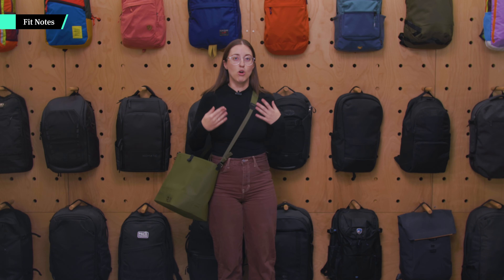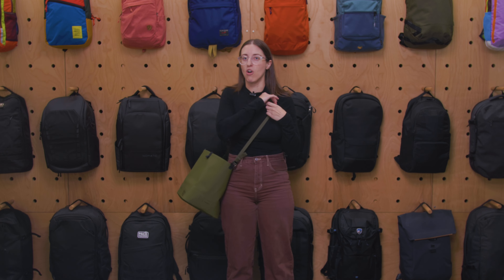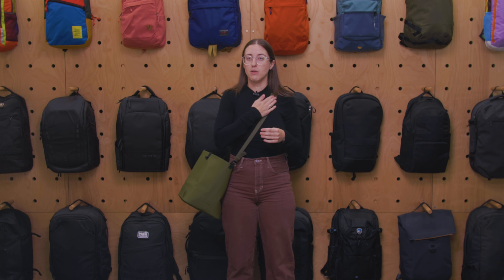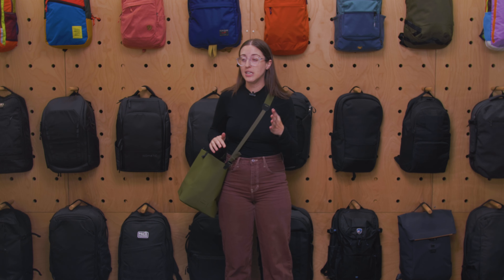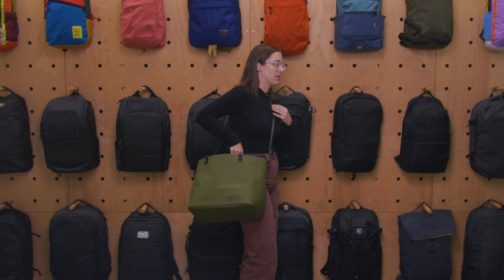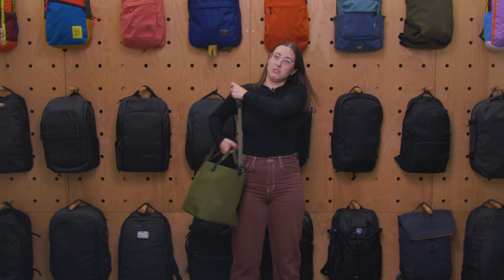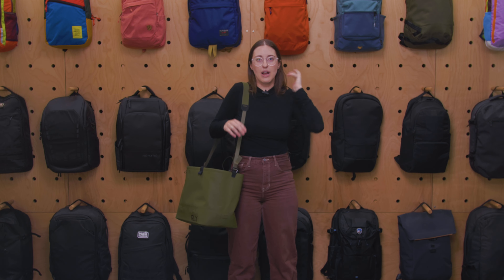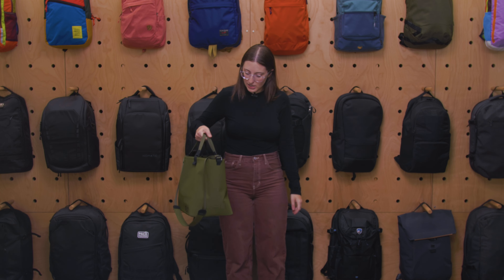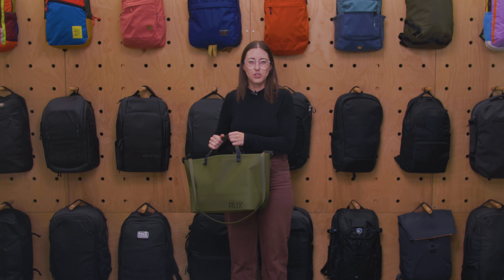This shoulder strap isn't the most padded strap in the world — it's really just the same material as the bag itself with those RF welded seams. So if you're looking for a ton of additional padding, I'd recommend something else. But when I had this completely full with all my gear, it still felt pretty comfortable. I didn't feel like I needed anything beefier. You can have it crossbody or over one shoulder — I found it fairly comfortable either way. You can also just carry it by the handle and it hangs down by your side like a traditional tote would.